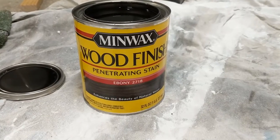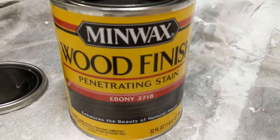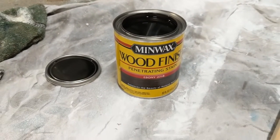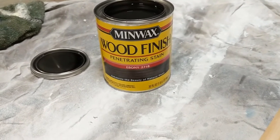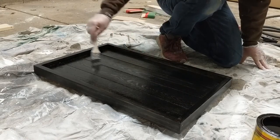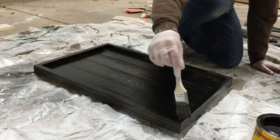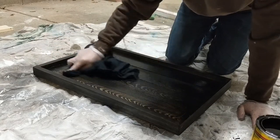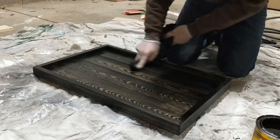For the stain, I am using Minwax stain in the ebony color. I have used this color in many of my projects and I think it gives a great look whether you are going for a slightly distressed look or not. It is an oil-based stain, so use gloves when applying it. I applied the stain with a brush, then let it sit for about 10 minutes and went back with a cloth and wiped the excess stain off. If you want the wood to be darker, you can let the stain sit longer or apply a second coat.